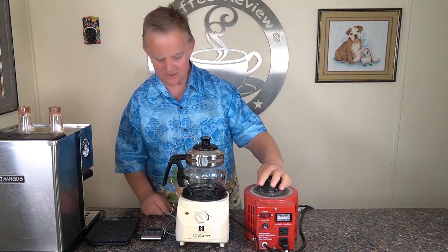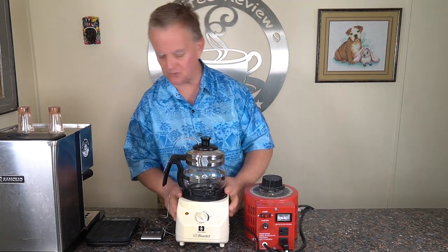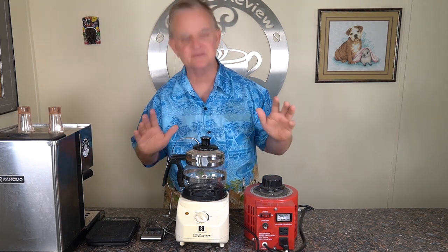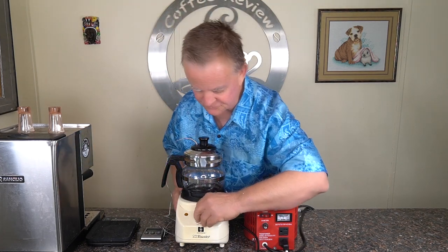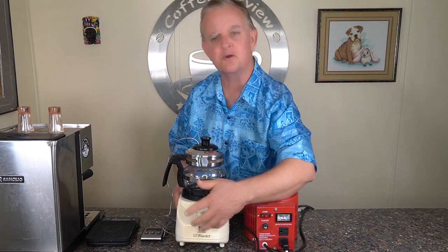Welcome to the channel. A little different today — I just thought I'd show you my home custom-built coffee roaster setup. I've had this setup for about 20 years, so it's kind of old school. It does an excellent job, as good as my big Probat roasters — very precise control.